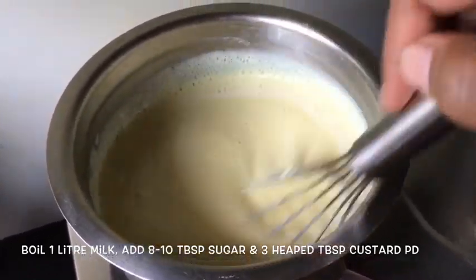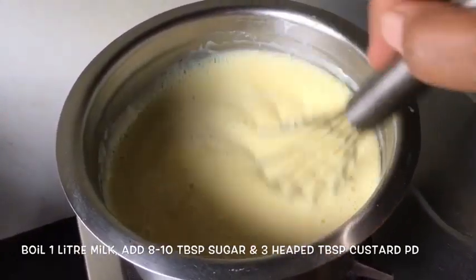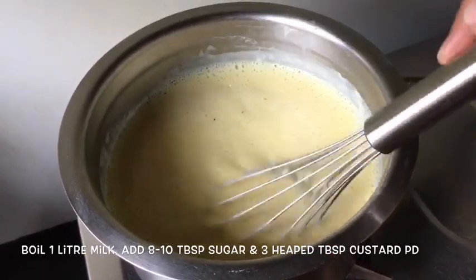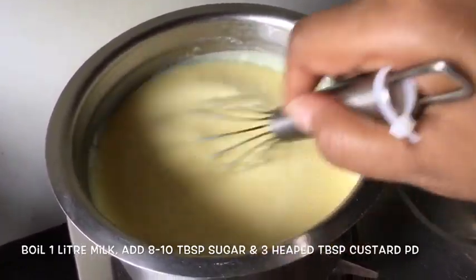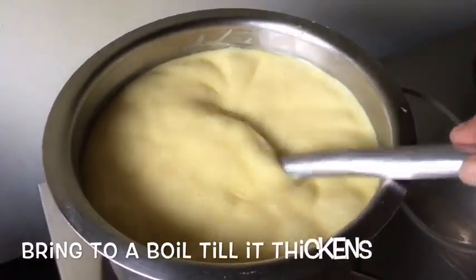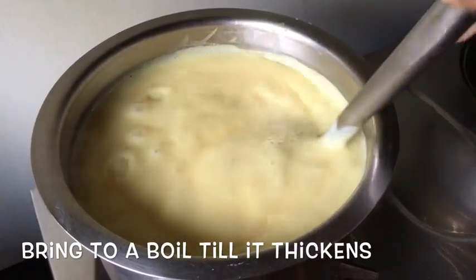You can already see it getting thick. I've used ready-made custard powder this time — vanilla flavour. See, it's coming to a boil and getting thick. Let it boil completely and then on a low flame for around two or three minutes, let it thicken. There you see, our custard is ready. Make sure you keep stirring it from the bottom so that it doesn't stick.